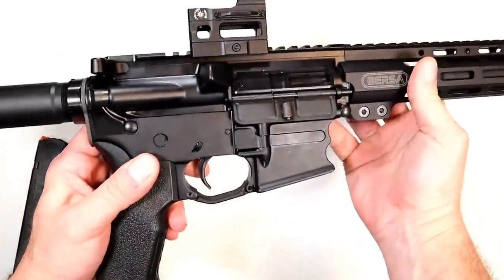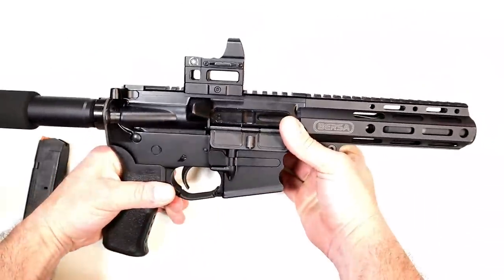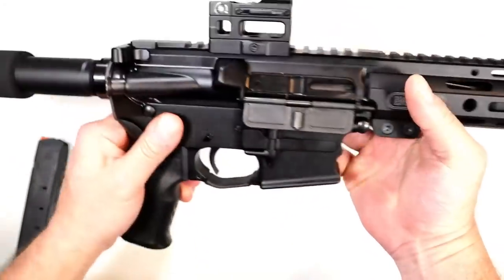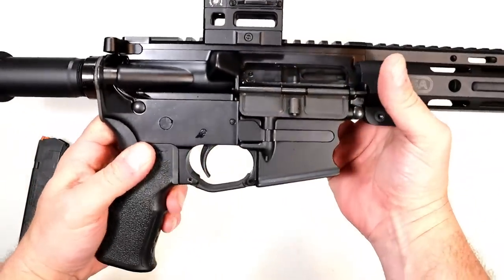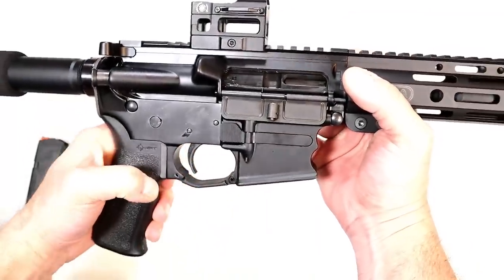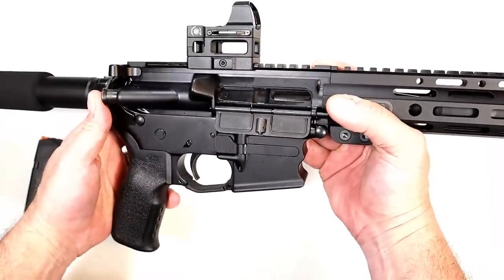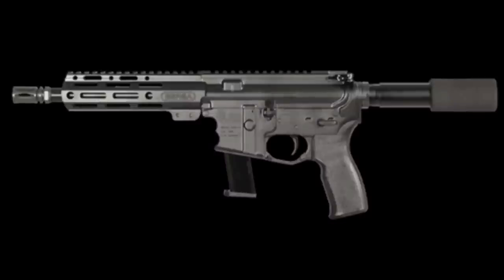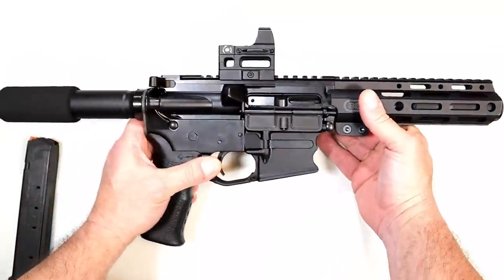The BAR-9 has a standard mil-spec trigger, a pretty common trigger pull seen on many firearms. There's a forward assist, and the charging handle and disassembly are the same as any other AR. What I really appreciated at the range was the elongated trigger guard — I had gloves on since it was freezing cold, and I had plenty of room to reach my finger in and pull the trigger. Overall, very happy with it.